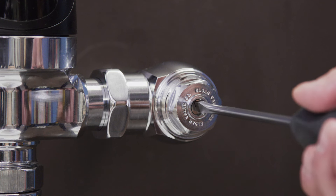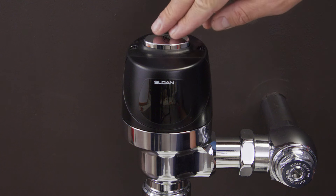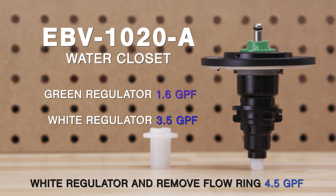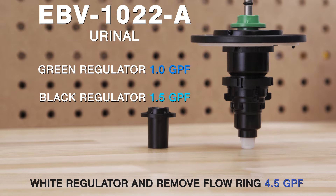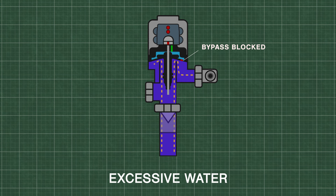If there is an excessive flow of water during each flush, then first check the water supply. Close the inlet stop valve until you get a normal flush and a quiet operation. Another cause can be the wrong diaphragm or regulator, such as a 3.5 gallon per flush toilet diaphragm installed on a 1 gallon urinal. Also, if the bypass hole in the diaphragm is clogged with debris, it will increase the amount of water during each flush.